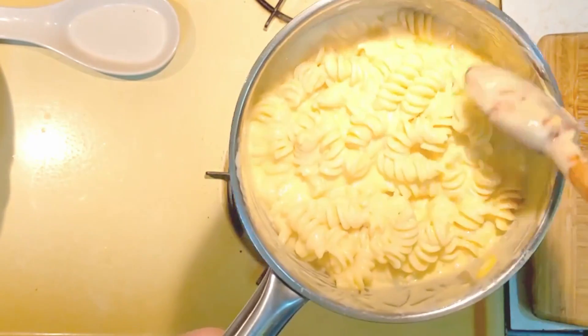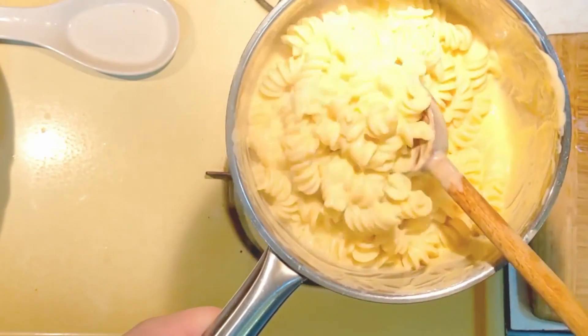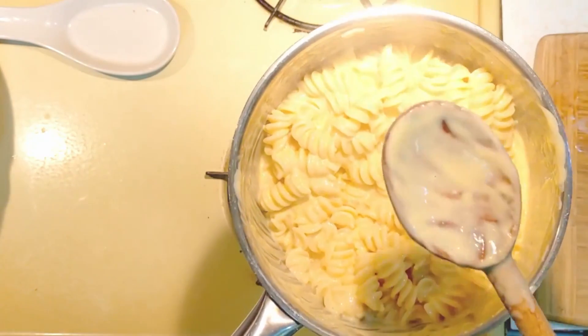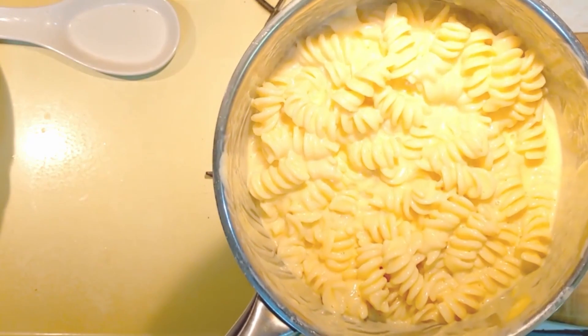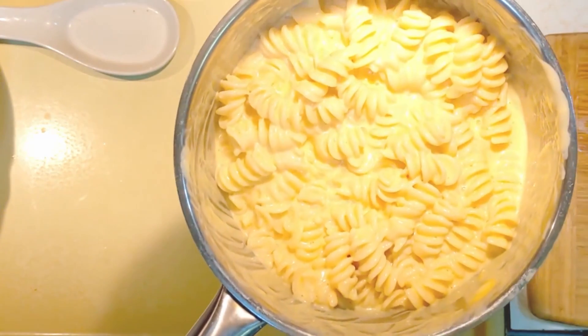This was just as easy as any macaroni and cheese you can buy in a box at a store, but it is so much more delicious. I hope you guys all enjoy this and I'll see you next week!